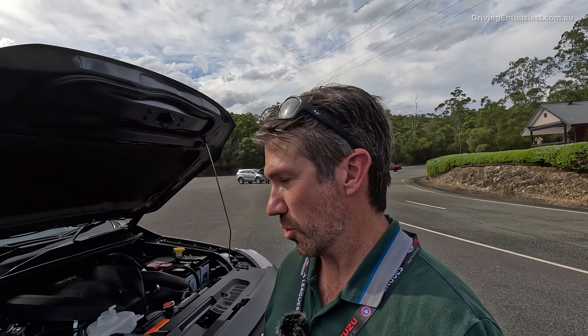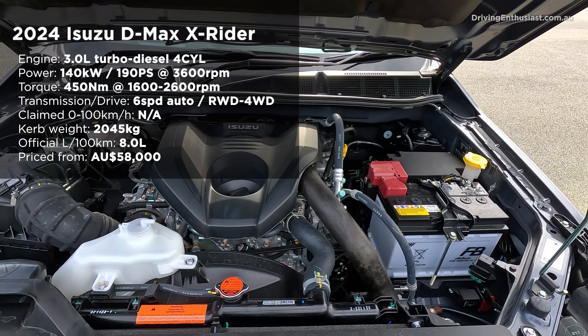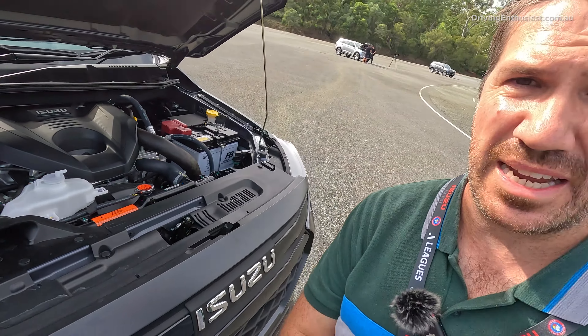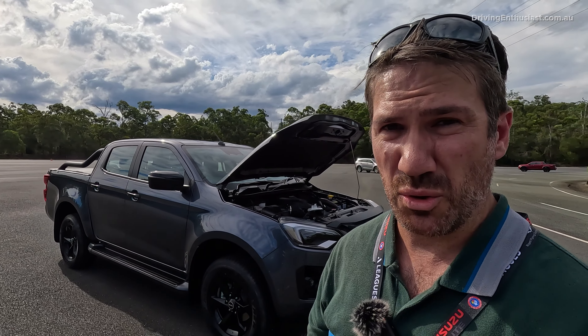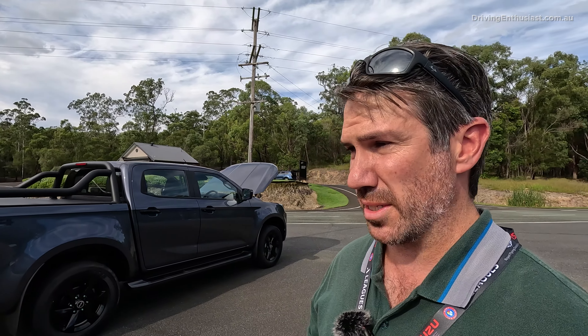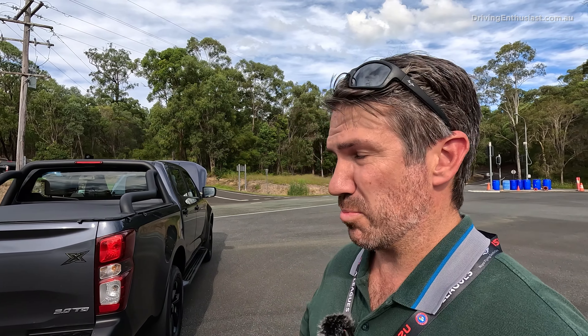Under the bonnet, we've got the same 4JJ 3-litre turbo diesel four-cylinder engine — 140 kilowatts and 450 newton metres. There's no mild hybrid or electronic tech under here. It's pretty much exactly the same as it was four or five years ago. There has been some talk of it getting a hybrid in the future, and there's a fully electric model launching in Norway soon, but there's no confirmation yet if any of it will come to Australia. They're still weighing up the best solution. For older-school drivers that just want something simple, dependable, and reliable, this is perfect.